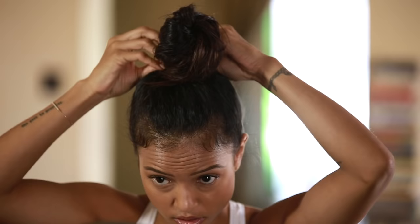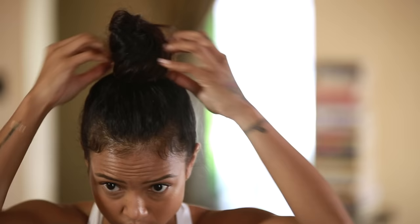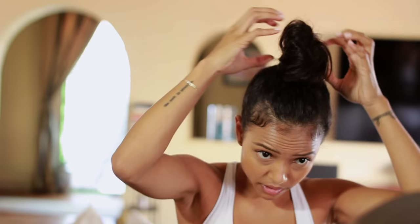I'm gonna take a bobby pin and stick it there, and just take one more and pin it on the other side just so your bun is nice and secure. And if you need to fluff it out some, you can.